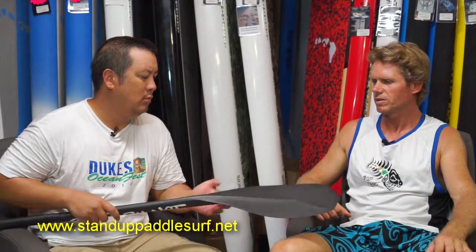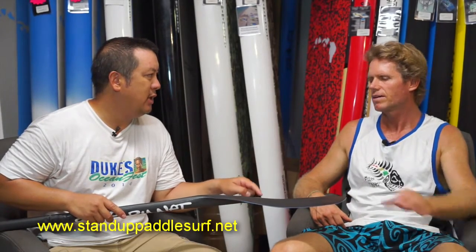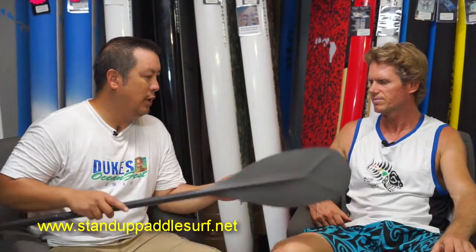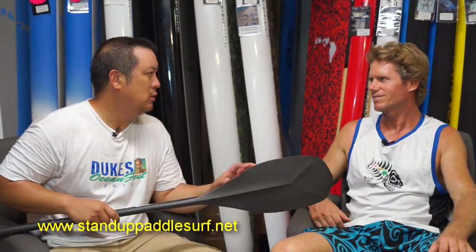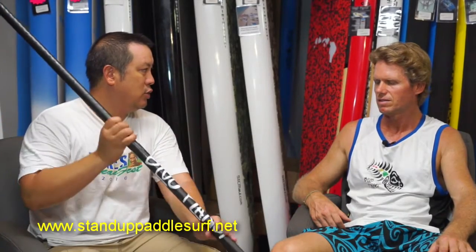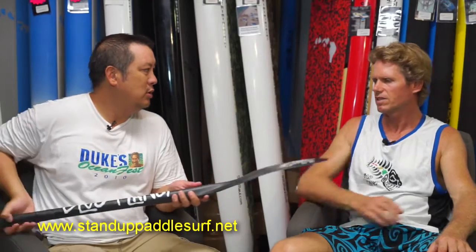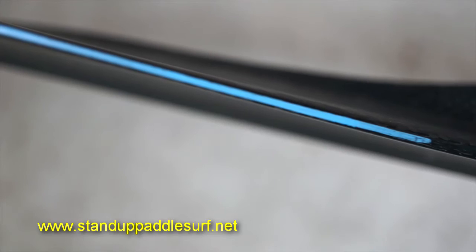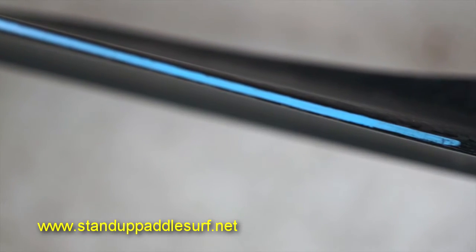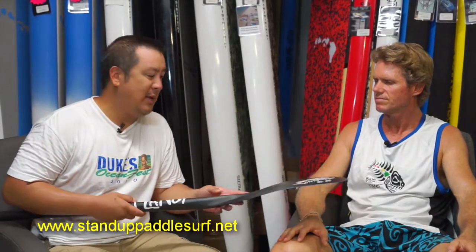The construction has a foam core inside. All paddles will float because they're hollow, but the ones with a little more foam give you that little extra push when you take a stroke. It's a matter of weight and volume, but it does float for sure. It also has ABS inserts on the edges, so that if you bang it on stuff, it won't chip as badly.